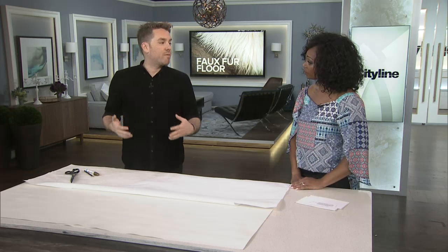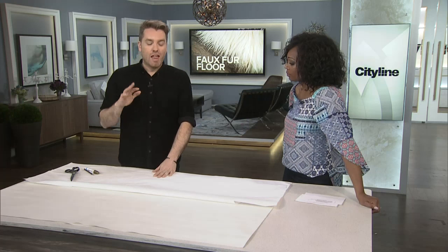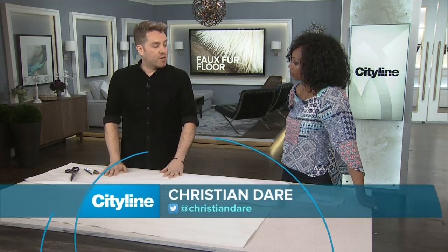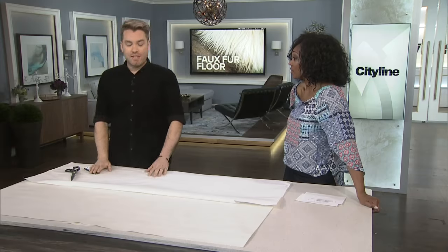You probably heard us talk about floor cloths like five or six years ago — they're back again. So, what we're doing today is sort of a gold zebra cloth floor rug. If you've ever tried to source a gold zebra rug, they're about a thousand bucks these days. This is under $30.